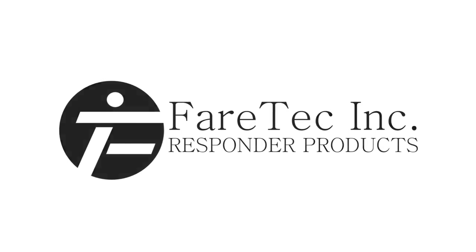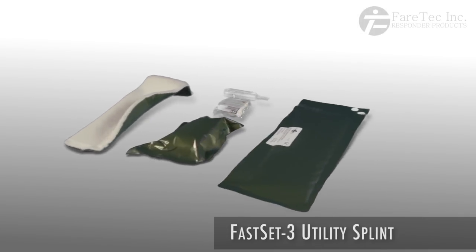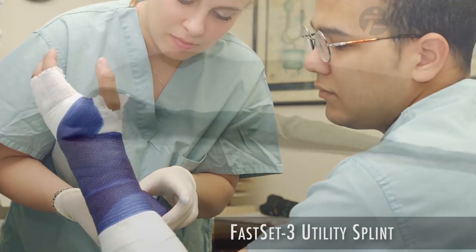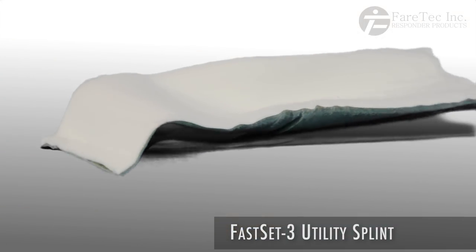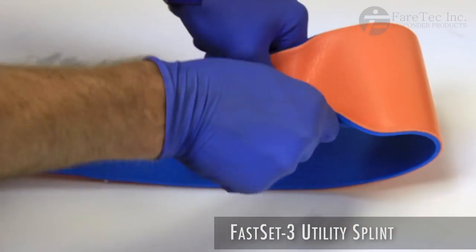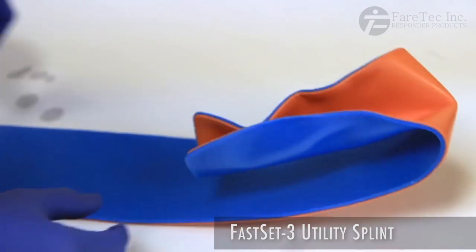The Fast Set 3 represents the next generation in utility splinting technology. The FS3 combines the advantages of a solid cast with the traditional elements of a utility splint. This product eliminates the need for the medic to form bends in the traditional aluminum splint, which can require valuable time and energy to form properly to a patient.